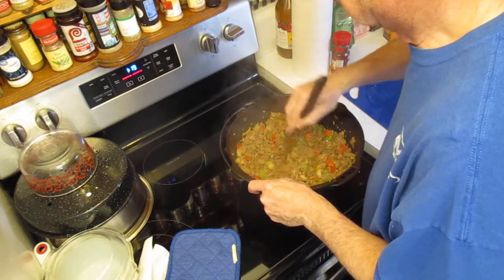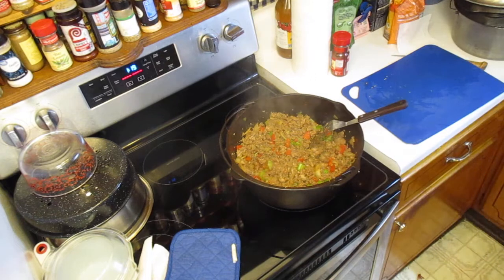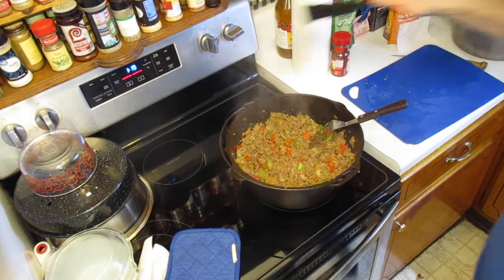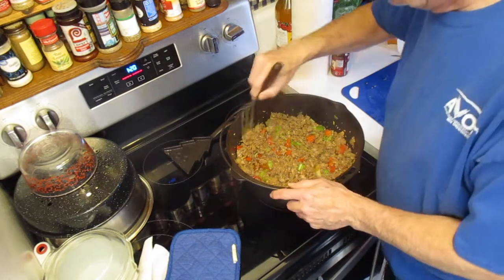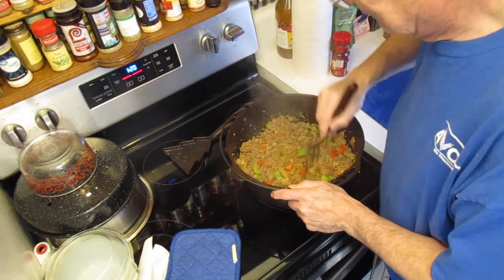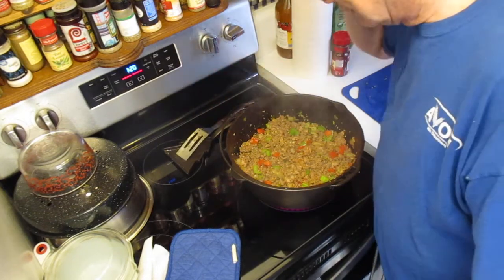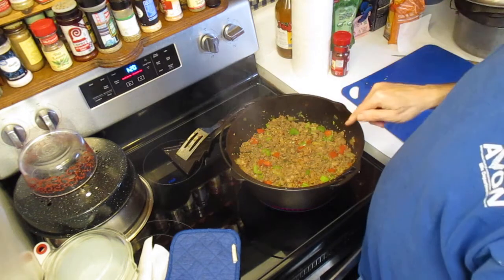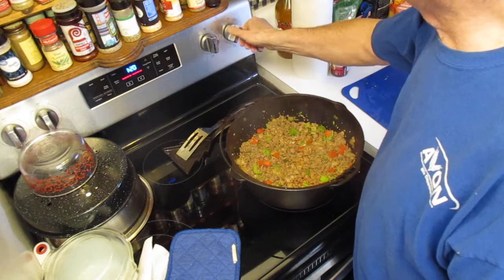At this point I'm actually going to turn the heat up on this just a little bit. That's why I like this — it works as a nice trivet. Now that I've got it seasoned up, it was actually starting to rust a little bit before.